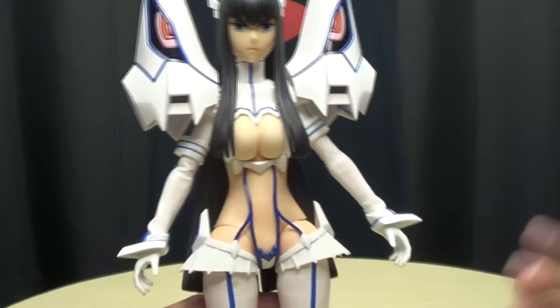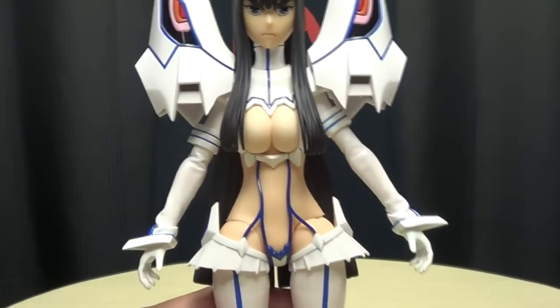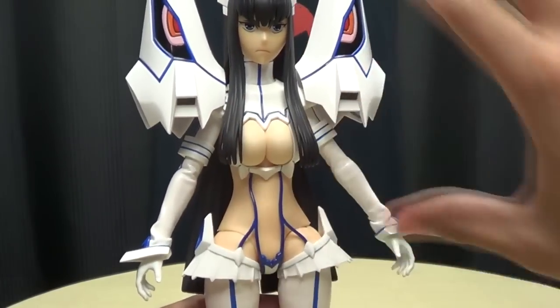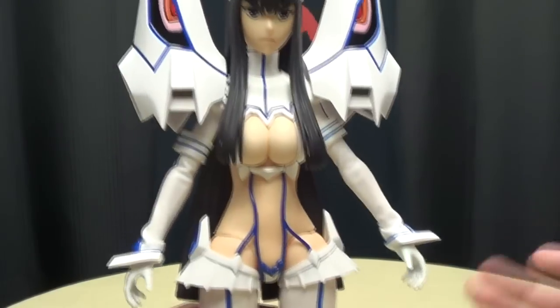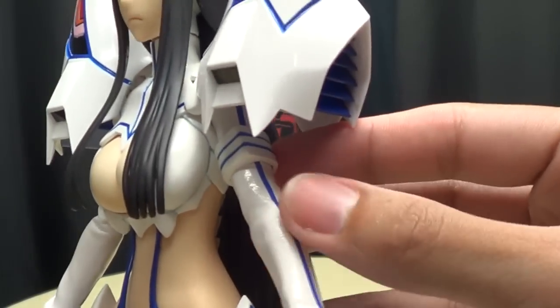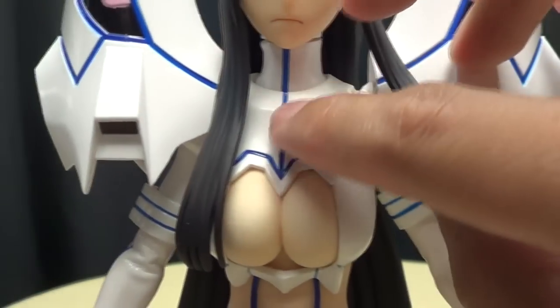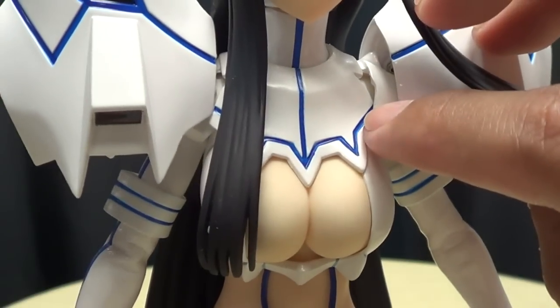The warning at the beginning of the video is because Junketsu — she's not wearing much where she should be wearing something. But getting down to the other details of the suit, you can see just very nice blue lining here.